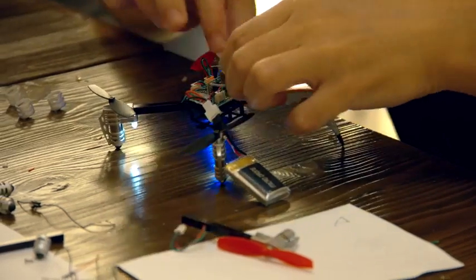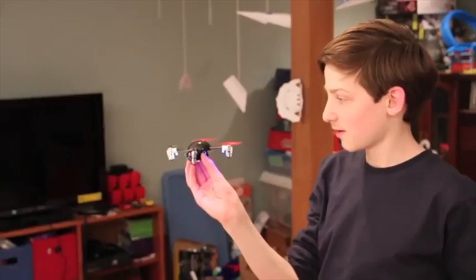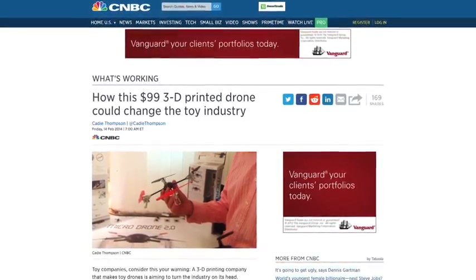We redesigned the second edition around a modular architecture to support a unique range of plug-and-play modules. It received rave reviews in the technical journals, online blogs, and even TV shows.